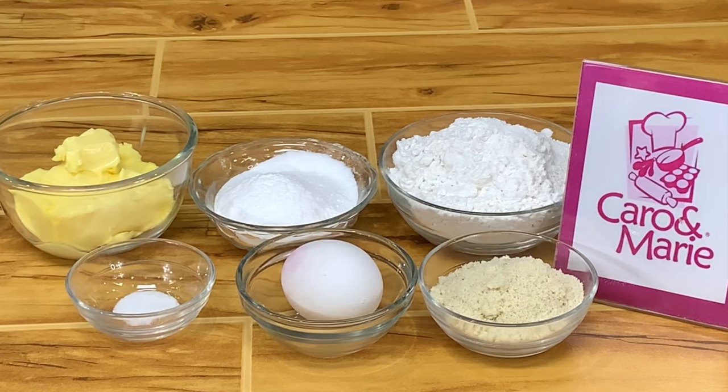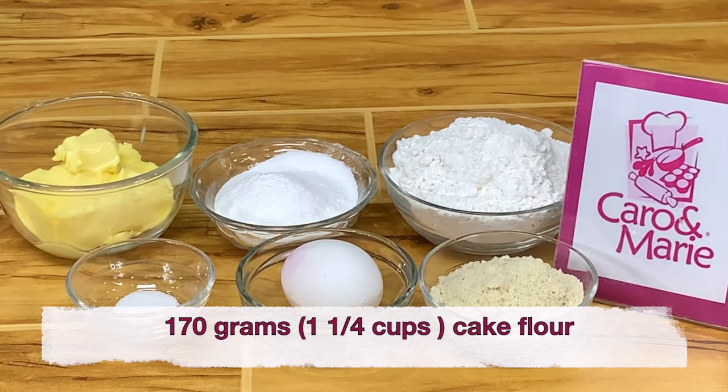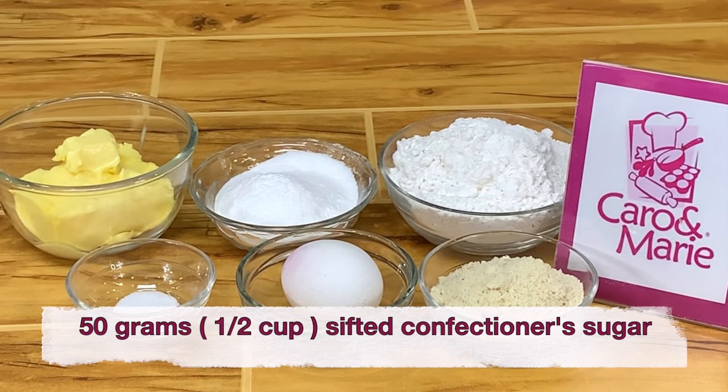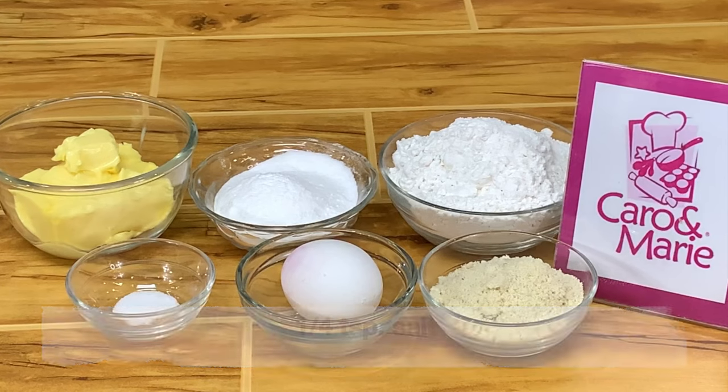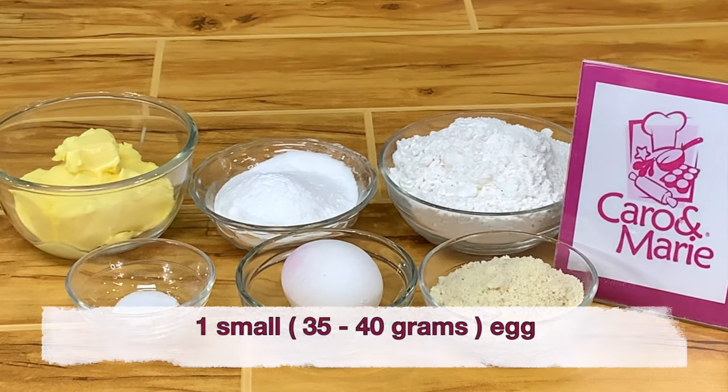For the Hokkaido baked cheese tarts crust, we need 170 grams of cake flour, 50 grams of almond flour, 50 grams of sifted confectioner's sugar, 1/4 teaspoon salt, 1/2 cup of butter, and 1 whole egg.